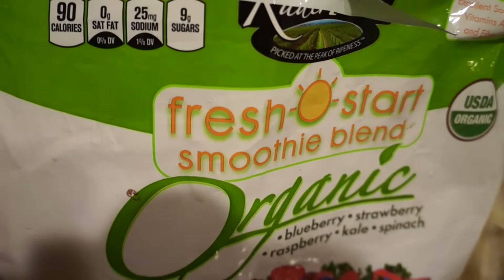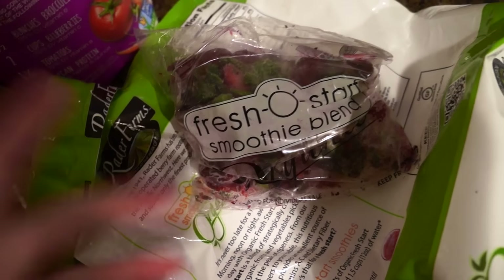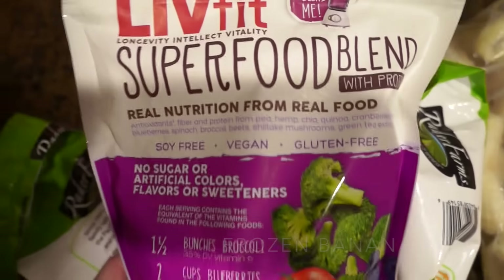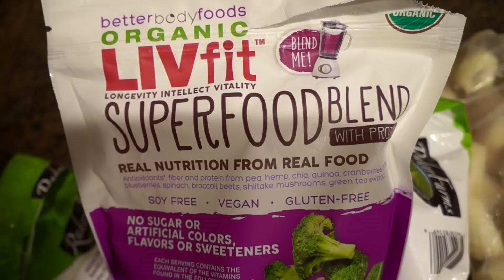I'm going to make an acai bowl this morning. I'm just going to use this fresh start smoothie blend — it's organic and it's a mixture of blueberries, strawberries, raspberries, kale, and spinach. It's certified gluten-free and organic.